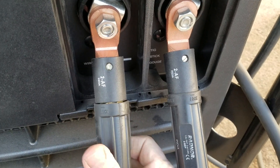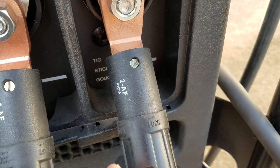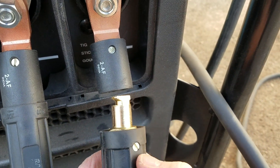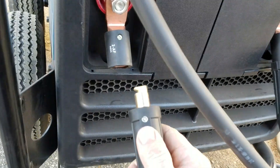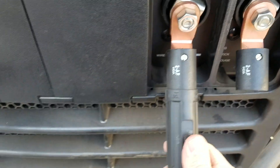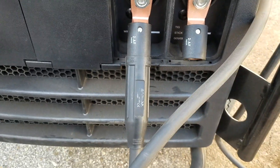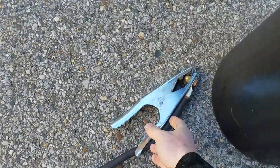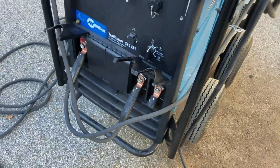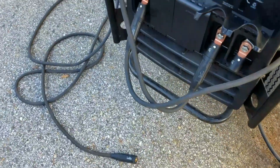We plug in the dense connector — twist it and it locks in. Notice this port says 'wire' and the other says 'TIG stick gouge.' We were running stick before, so this is our ground clamp or work lead. We're going to disconnect that and move it over to the positive side. The work lead ground clamp now runs over to the positive side on the left.